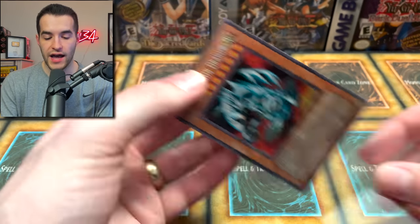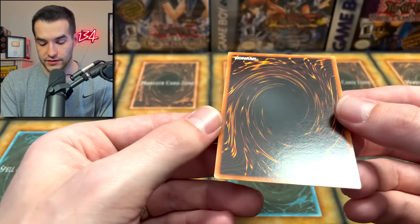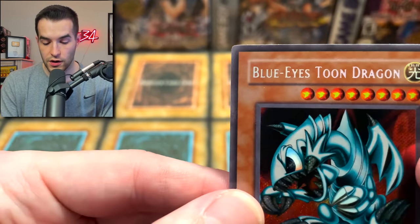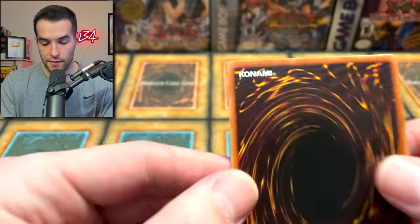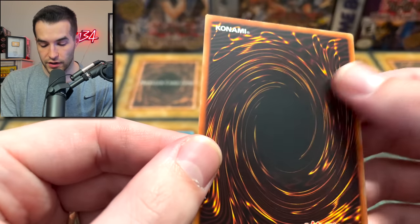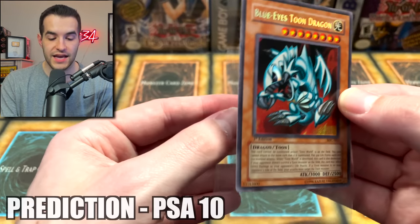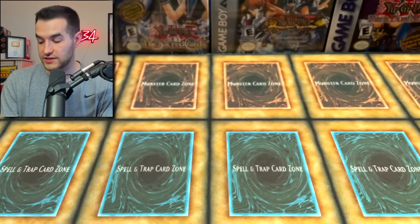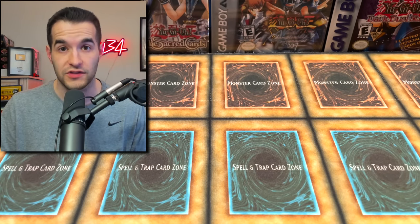And finally, we have the Blue Eyes Toon Dragon. The surface is incredible, back surface is almost as good with just a little bit of stuff going on in the middle. Corners are amazing — looking good all around. Back corners too, I'm not seeing much — a couple of scratches. Centering looks good. I think this is a PSA 10 Blue Eyes Toon Dragon. I'm locking in the 10. I think this submission should get a couple of 10s at least.